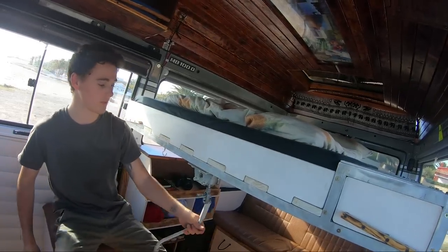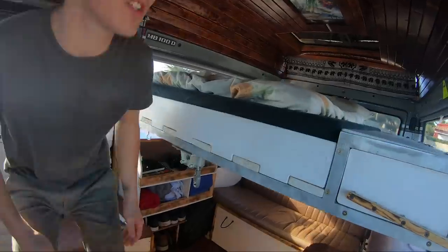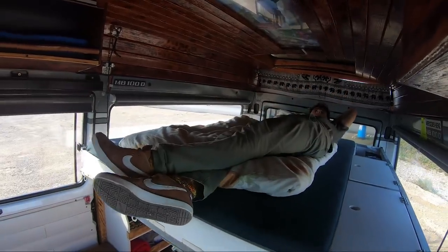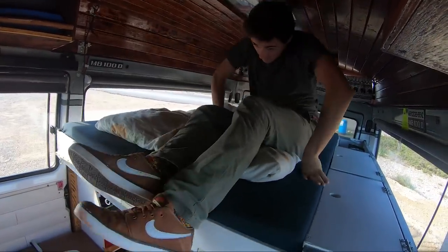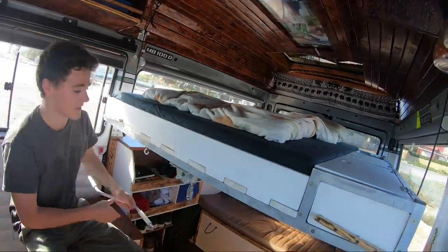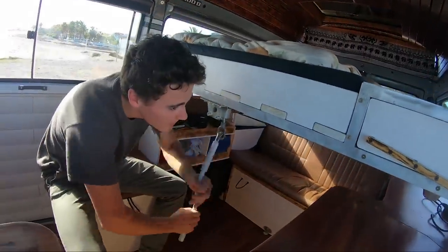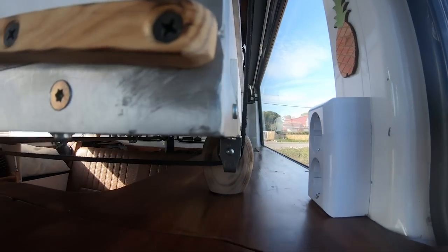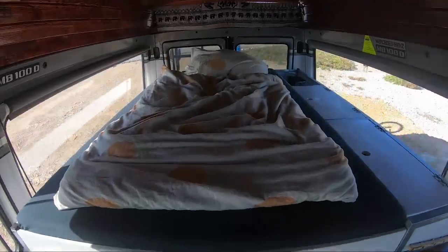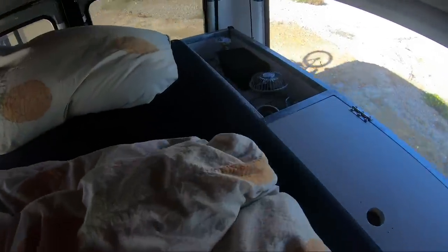This bed can be used in different configurations — like this, or like this. And sometimes it's the situation where you need a firm bed. You can put your feet up and it's really solid. Here I also have a small area for storing washing — T-shirts and clothes.